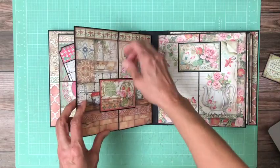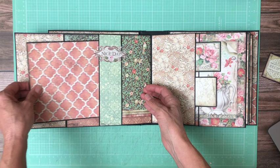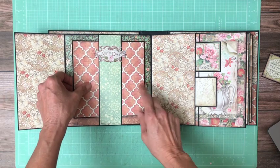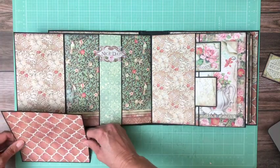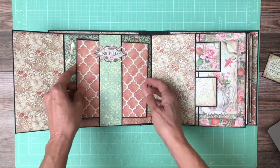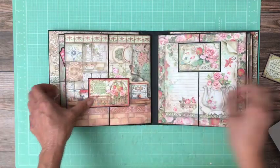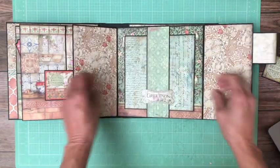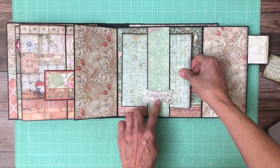Here is page three. This opens left and right, and then we've got a belly band in here with a nice six and a half by six and a half insert. This is a piece of chipboard on top. This is an ephemera cut apart from the 8x8 collection pack. Another large six and a half by six and a half insert and a chipboard piece.